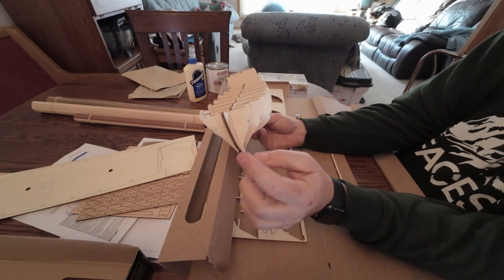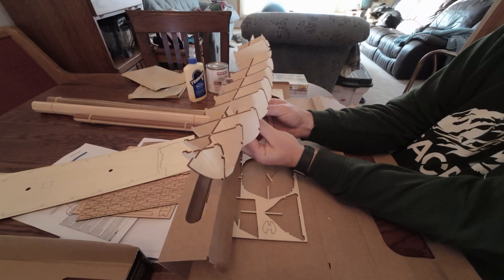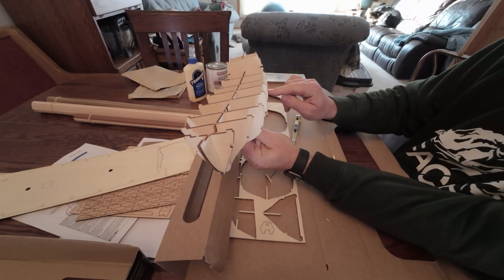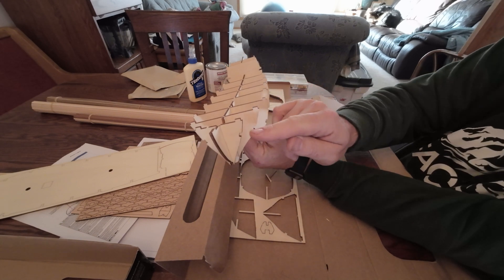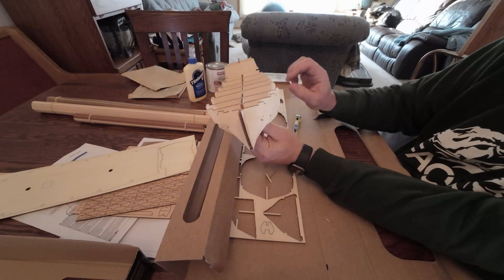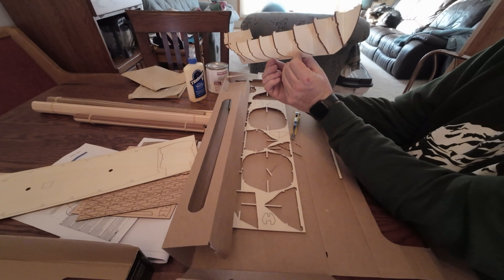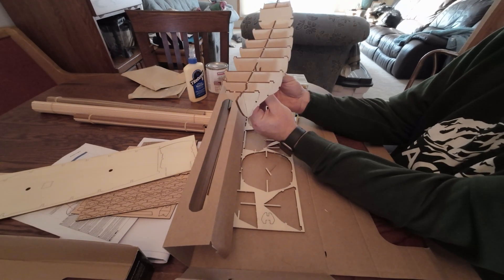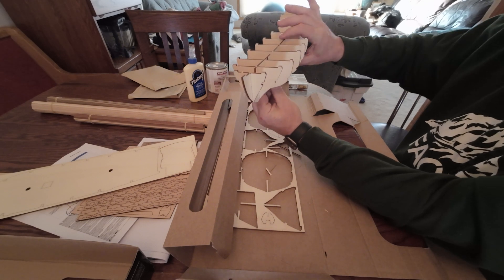I'm just looking down the notches along the sides to make sure that they logically line up. I'm guessing there's going to be a piece that goes in there that I need to either bend or get into place. So I'm just confirming that this is the right position of all of the hull — these hull bracers, or whatever these are called.